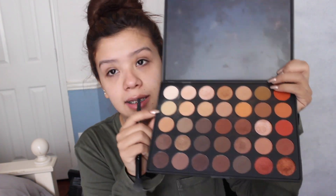Going in with the primer — I'm using the Smashbox 24 Hour Photo Finish Primer. I'm gonna use a bigger brush; this is the ELF Flawless Concealer brush, which I'm not using for the right reason, but it's okay. I'm gonna open this up and I'm using this shade right there.